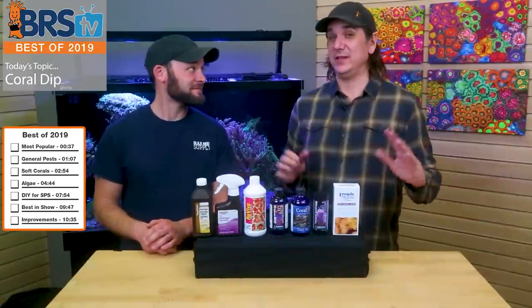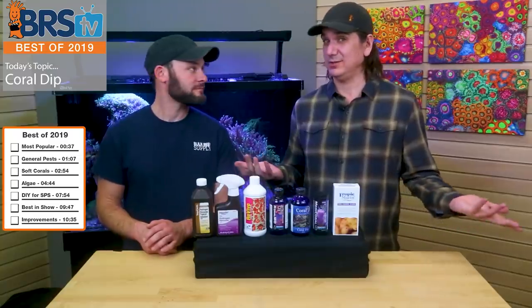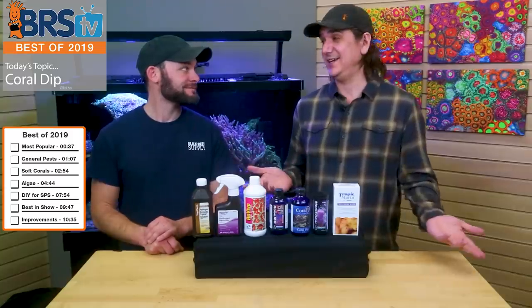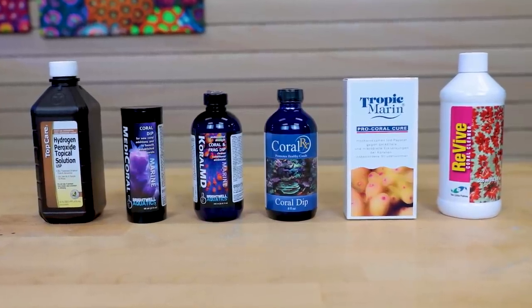All right, this is actually gonna be a fun one. You might think that coral dips — like what are they, who cares? But there's actually some really cool stuff. So best of 2019: coral dips. We're gonna share this all with you.